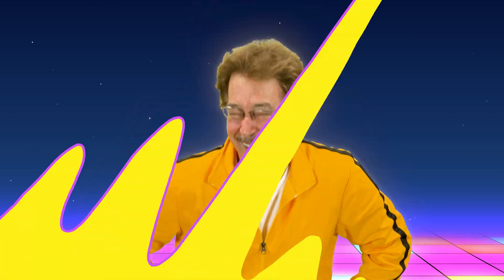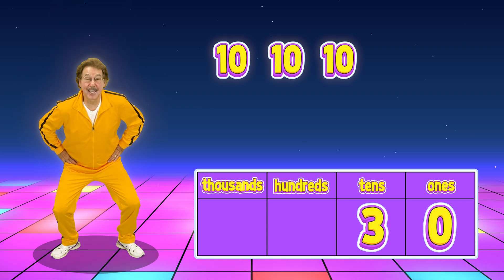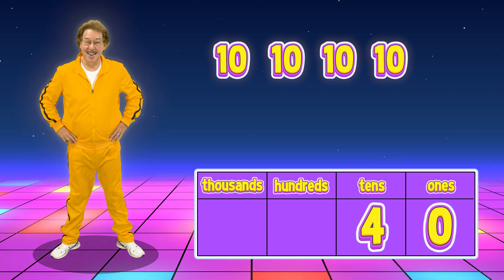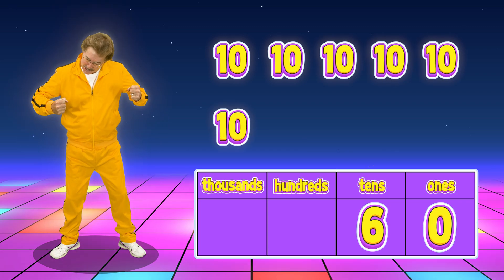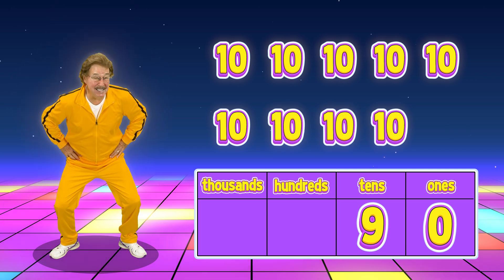Do some leg squats and count from ten to ninety: ten, twenty, thirty, forty, fifty, sixty, seventy, eighty, ninety.